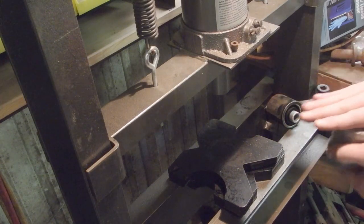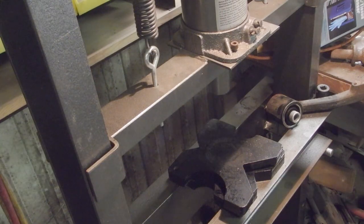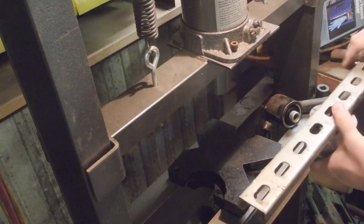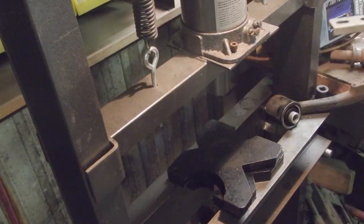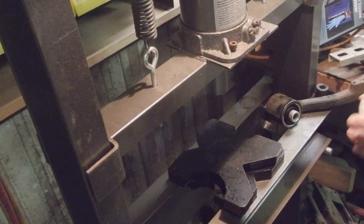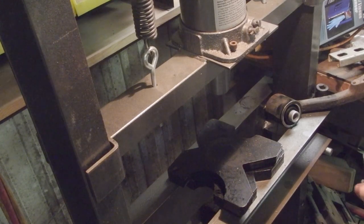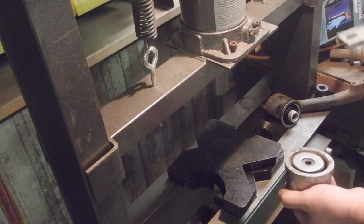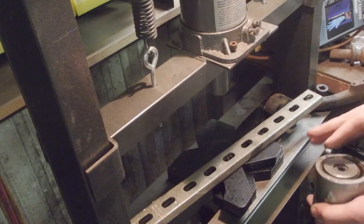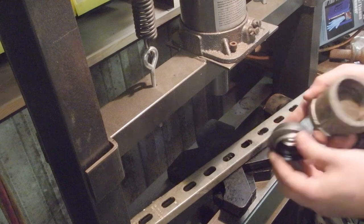Then we're going to put something flat across the top to press on. Here's our setup — I'll tell you what I've got and what I ended up doing on the other side. I've already done the other side. My intention was to have something across the top that grabs both surfaces so you're pressing both the control arm surface and the tube surface in at the same time.